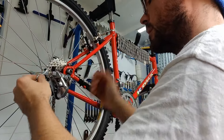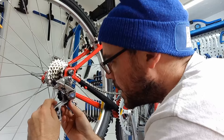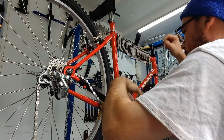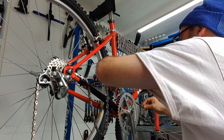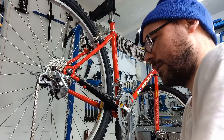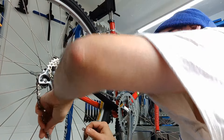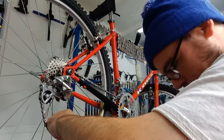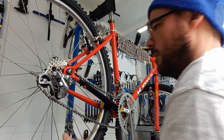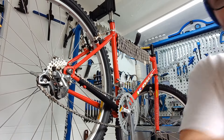That's now cut. Now loop it through the chain wheels, and then boink, boink, boink. All right — need to slightly adjust that, let's have a look and go from there.